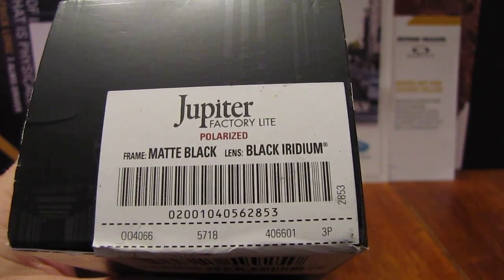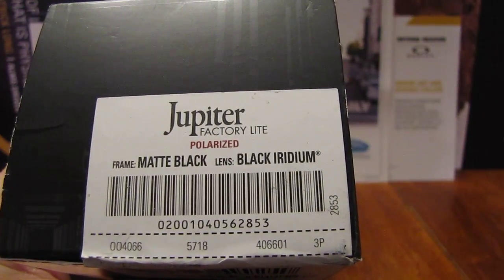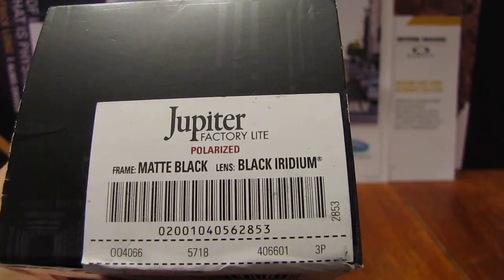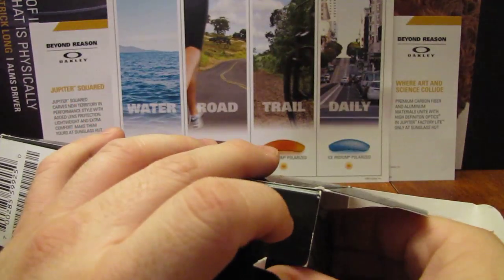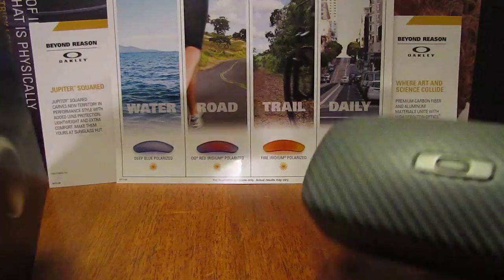Hey guys, PMP here with another unboxing for you guys. These are the Jupiter Factory Lights — matte black frame with the black iridium lens, and they are polarized. I do apologize for not making a video sooner; I've just been super busy with both my jobs.